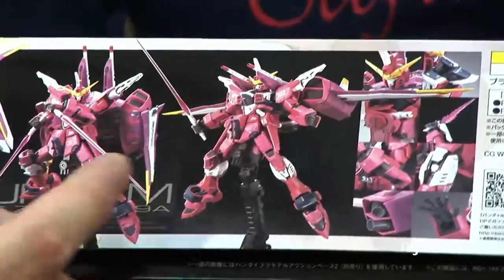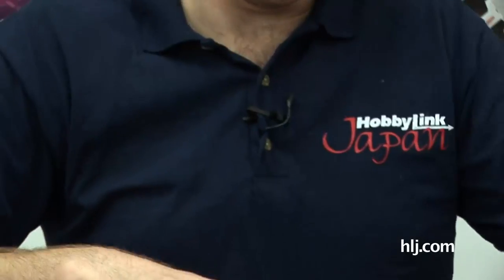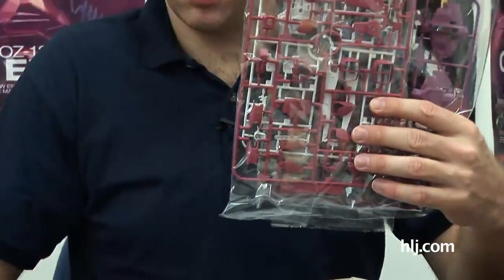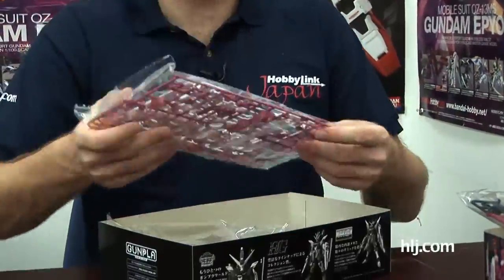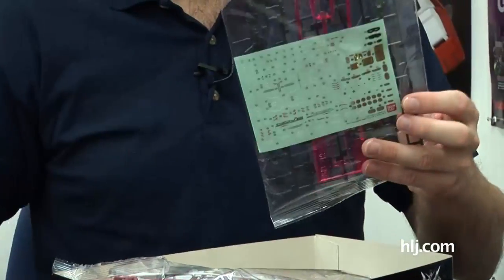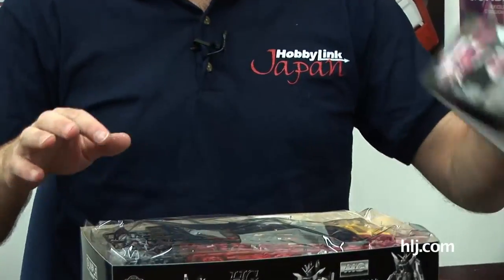Like all Real Grades, the box art is really well done — this is just posing the kit for you, and it looks fantastic. Flexible inner frame, more marking stickers than you know what to do with, and of course all the runners. You can see they've got nearly three different shades of pink that blend really well together — you have to look closely to see the difference. They give you this E-Runner, which contains frame parts that combine with the flexible frame, and then you put all the armor on top.